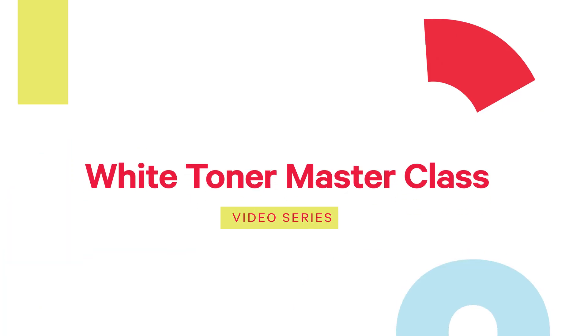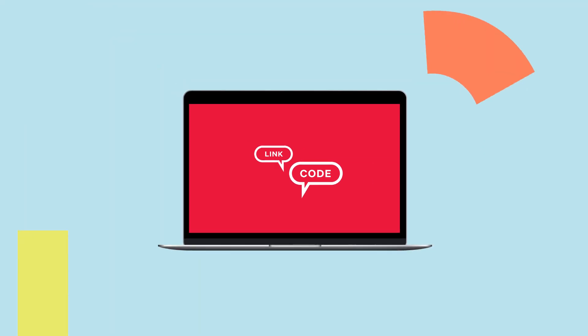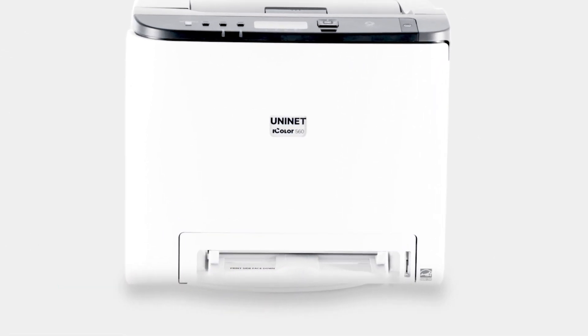Sign up for your UniNet iColor White Toner Masterclass Series at iColorPrint.com now to get your dedicated link and code, and watch your business move into a class of its own. Your future, our business.